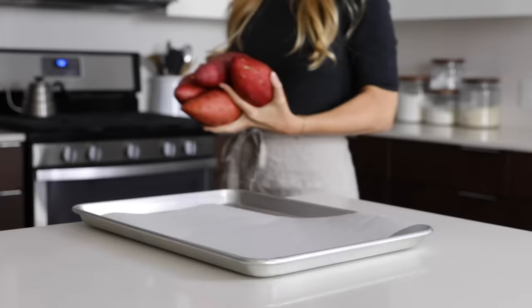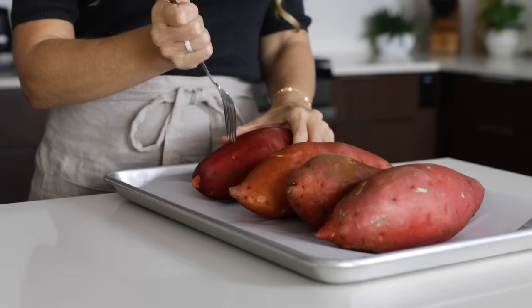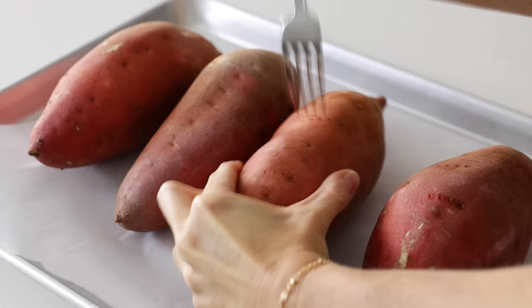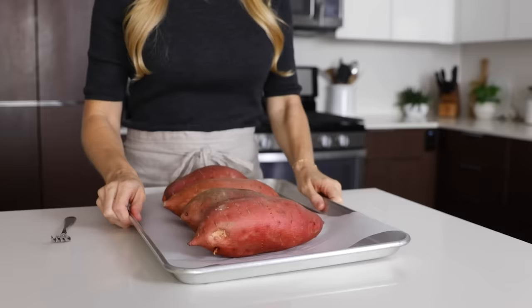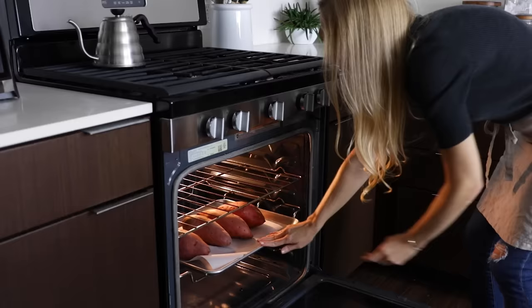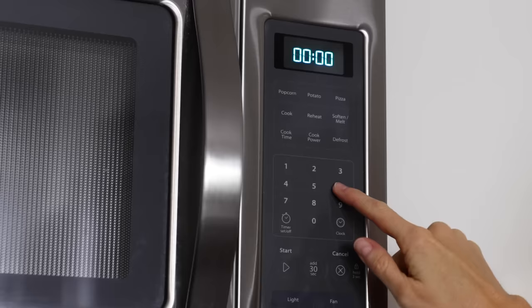Add the sweet potatoes to your baking sheet, and then give them about five to six pokes with a fork or a sharp knife. A lot of heat and steam builds up inside the sweet potato while baking, and while they're not quite as likely to explode in the oven as the microwave, it is better to be safe than sorry. At 400 degrees Fahrenheit, the average size sweet potato will bake in about 60 minutes. But as mine are larger today, they'll probably need about 15 minutes more, and you might need to flex your bake time depending on the size of your sweet potato.